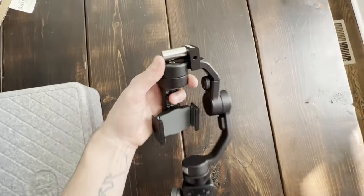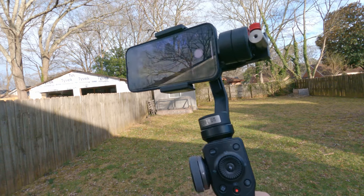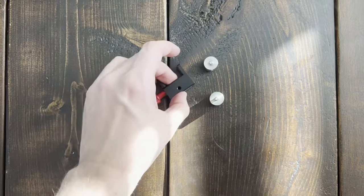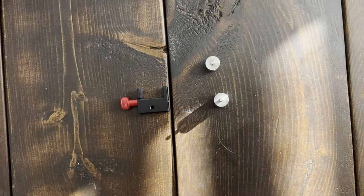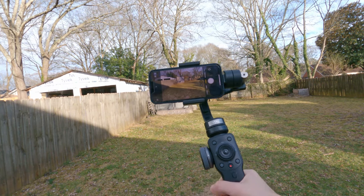You can use it with whatever smartphone, but if you have a newer phone that's bigger or heavier you're going to need a counterweight, so that the weight of your phone doesn't overpower the motors that keep the iPhone stabilized. They make counterweights specifically for this gimbal — the one I picked up is called the EachShot Universal Counterweight. It comes with four 20-gram aluminum weights you can add or remove. I have an iPhone 13 Pro and needed two weights — 40 grams — which balanced it perfectly.